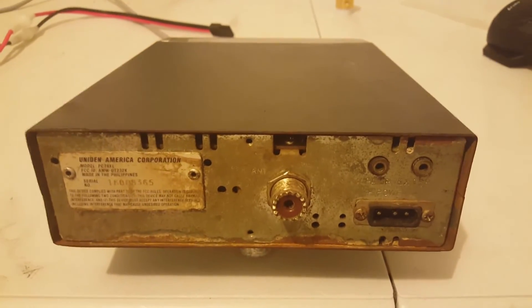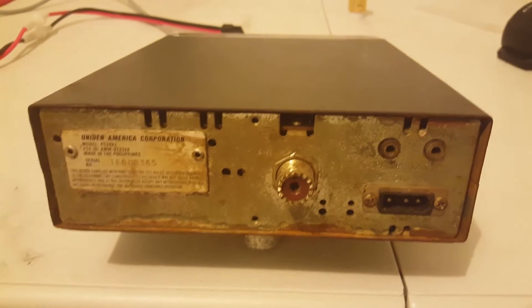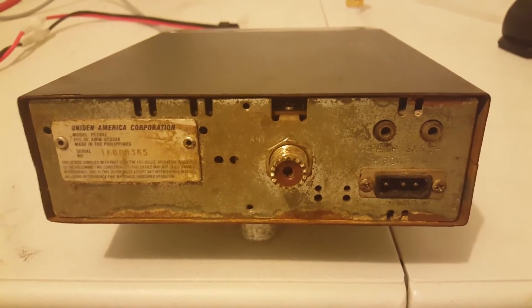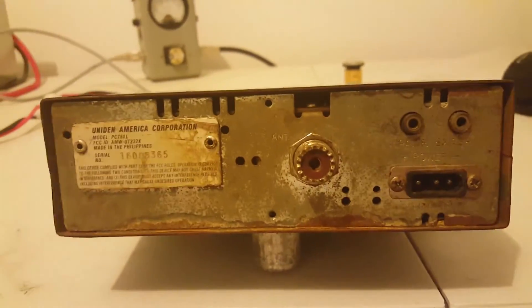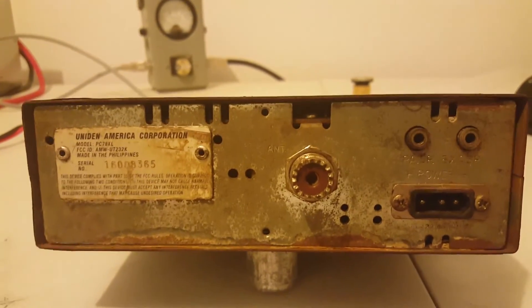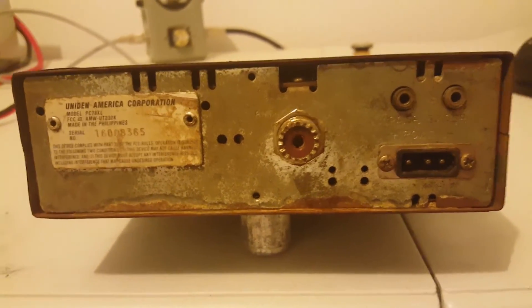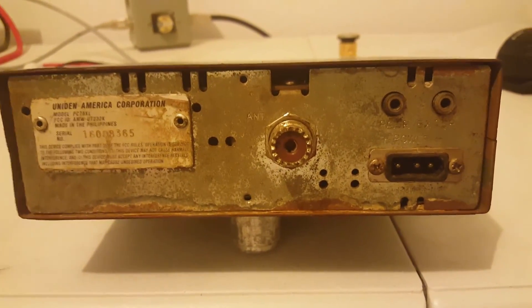I think you'd be looking at about 12 to $15, maybe 10 to $15 to ship this thing. If somebody gives me an extra $10 on top of that, I'll let it go and you'll have a working CB on the cheap. You can probably restore it, because fixed up it would be a good talking radio — probably a $75 to $80 radio, maybe. Hope you guys enjoy the video. 73s. Bye-bye.